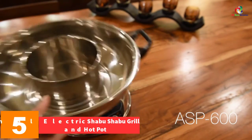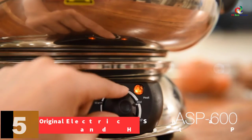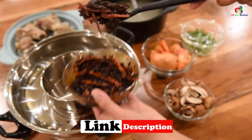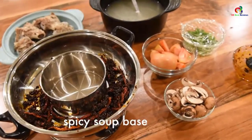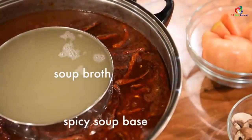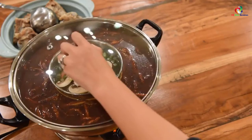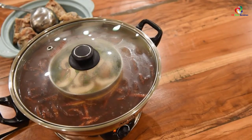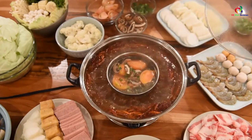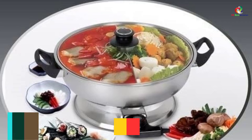At number five we have the Original Electric Shabu Shabu Grill and Hot Pot. Why get one when you can have two functions in one tool? This shabu shabu grill and hot pot works perfectly for tasty and savory soups you can cook at home. There is a steamboat and a barbecue grill, helping you save time cooking two recipes at once. The pot can be removed easily for cleanup. One downside is that the barbecue grill doesn't heat up very strongly, so it may take extra time to cook meat, but the hot pot itself does the job well.